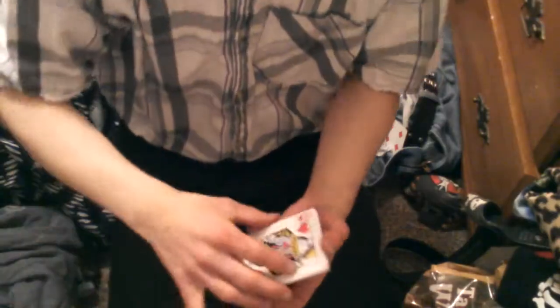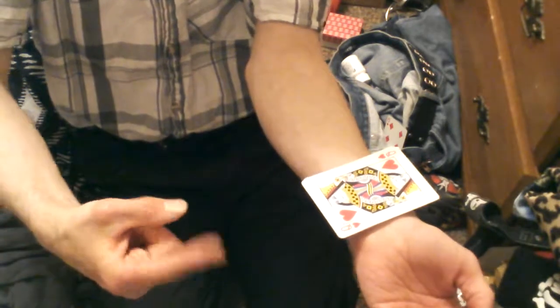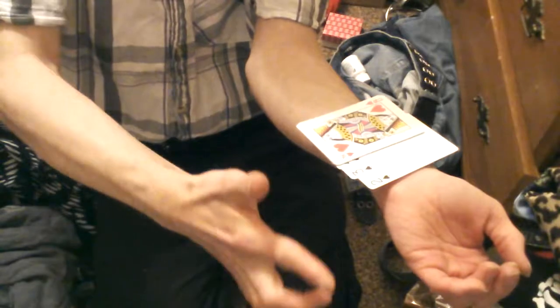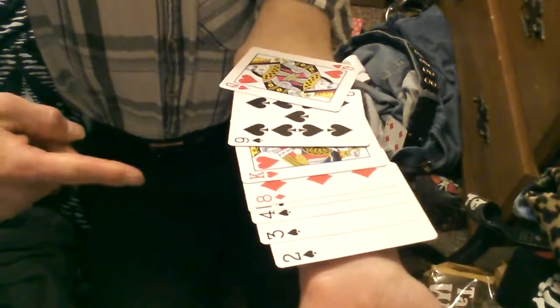Okay so here is our 19th one, and that is the card fan arm trick. Number 19, the card fan arm trick. You can see I've just got a little bit of cards here. I'm going to put these onto my wrist. Watch — the fan onto the arm.